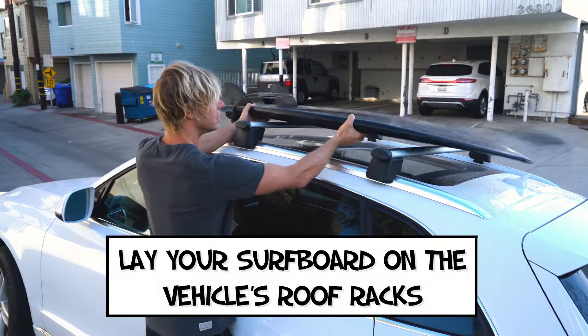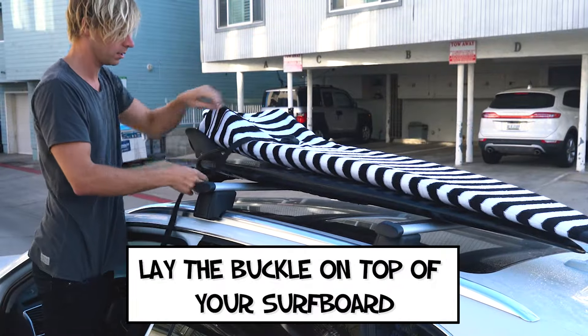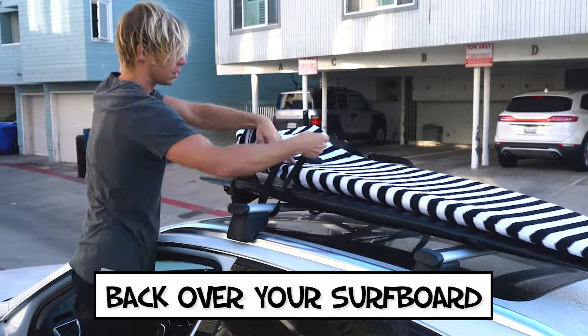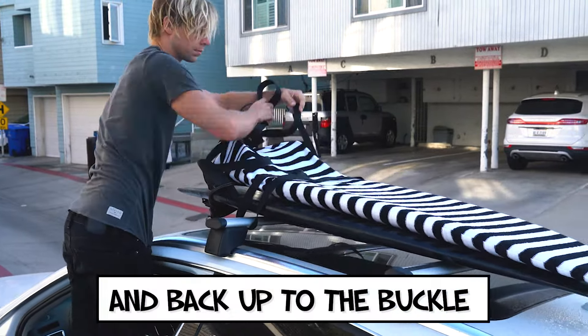Lay your surfboard on the vehicle's roof racks with fins towards the front. Lay the buckle on top of your surfboard and thread the strap under the roof rack, back over your surfboard, under the roof rack on the other side, and back up to the buckle.